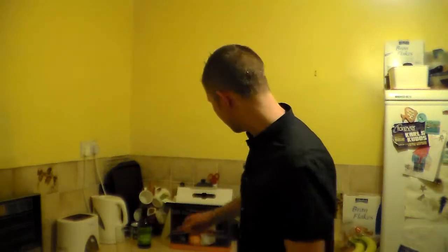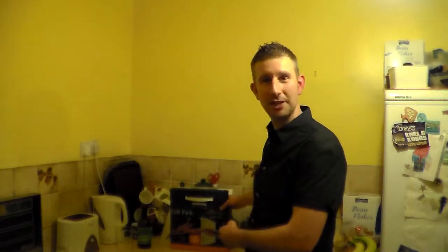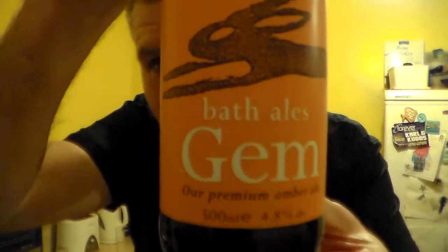Hello and many thanks for joining me. Continuing with my Bath Ales gift pack, which I received as a Christmas present, I'm going to review the Gem now.